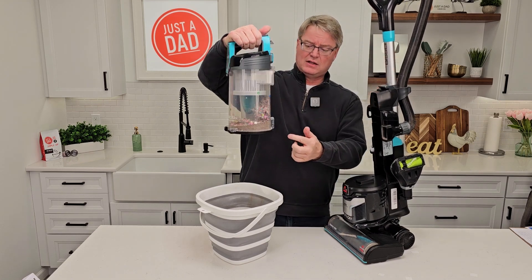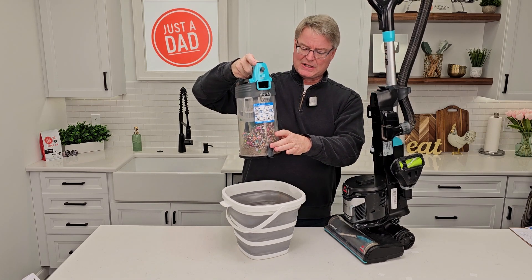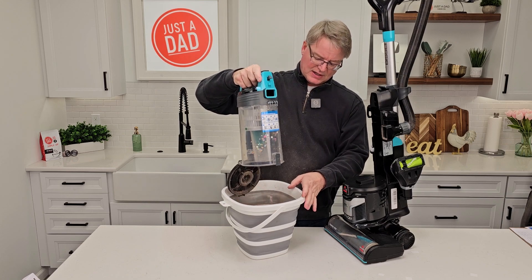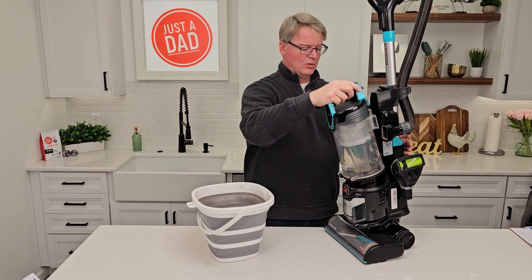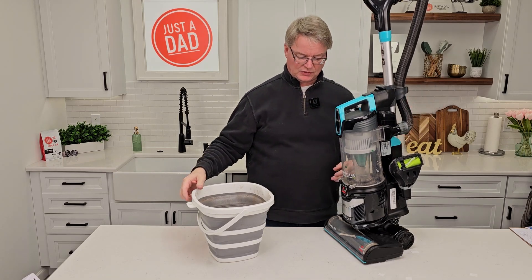Let's simulate taking it to the trash can. You're going to take it and simply press this button — everything's going to come out. Close it, there's no bag to put in or anything. When you're all done, snap it into place and you're ready to go.